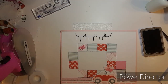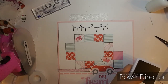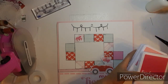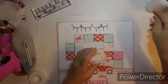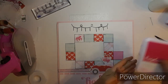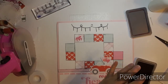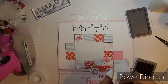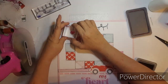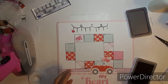Alright, then it says to stamp large hearts with raspberry. Here's my large heart with raspberry. It says to do the first one, then this one, and then the third one is a second generation stamp.